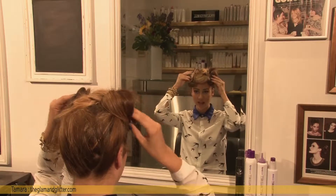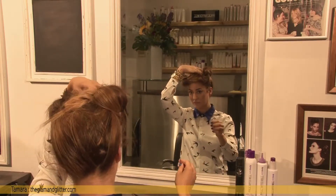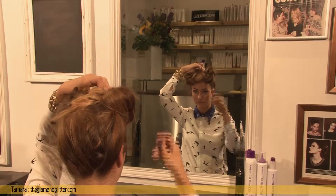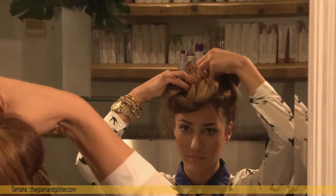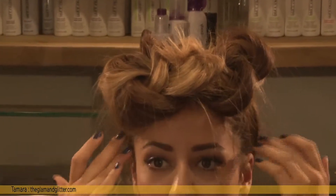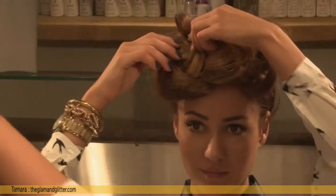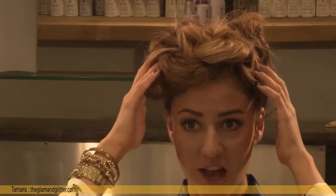Wherever it's flat, just pull it together and build some texture. Just start pulling some bits out to create even more texture.